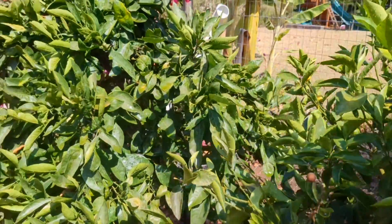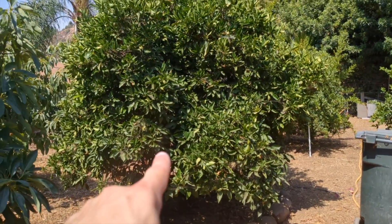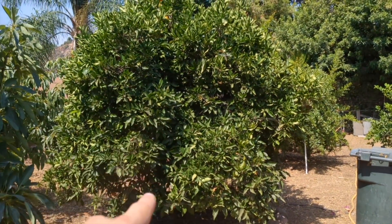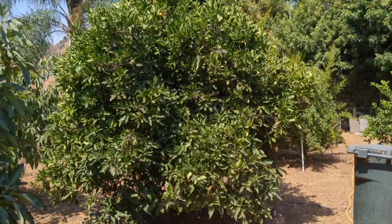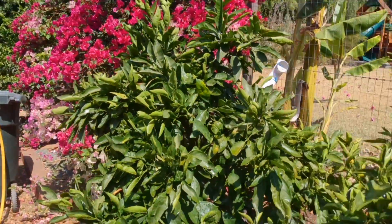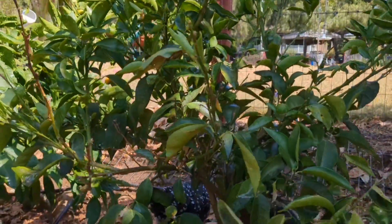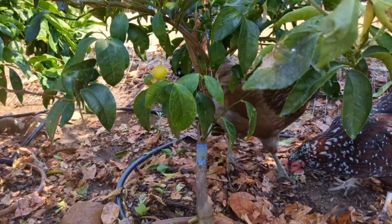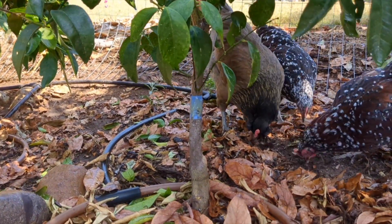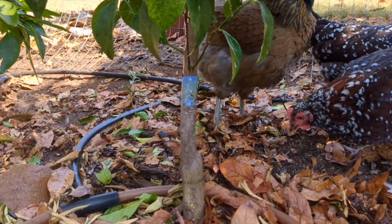Just a year or two ago my Valencia orange tree over here looked exactly the same — it had a lot of sooty mold, a lot of dieback, and it was in really rough shape. I went ahead and applied a product called Tanglefoot to the trunk, and I actually just did that right now with this tree. I'm going to show you what's happening and what the ants are doing now that there is a block on the trunk.